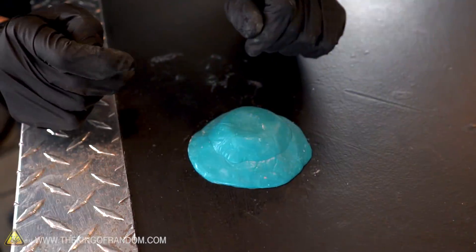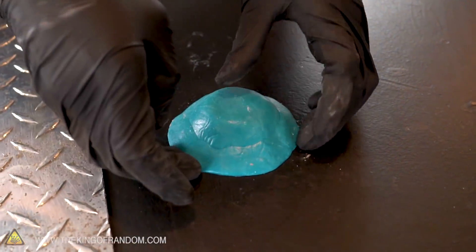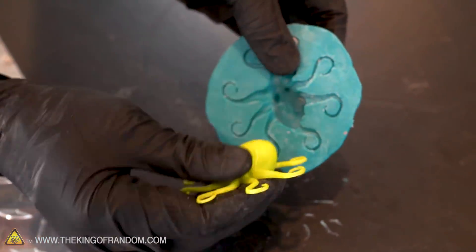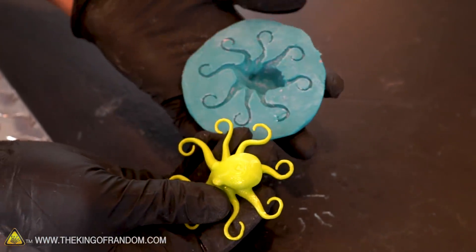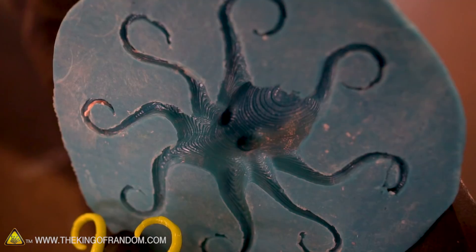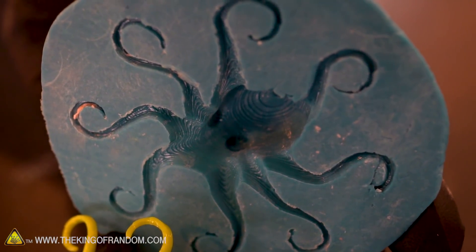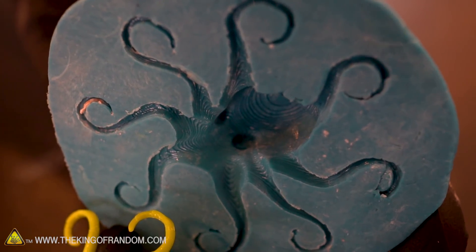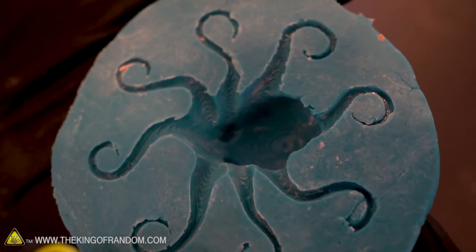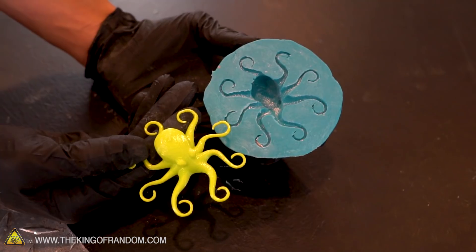Our octopus mold is ready. Let's peel it off and see how it's turned out. This is looking good — look at that, that did pretty well. You can even see the details of the print lines from the 3D print. As a mold-making material, I think this actually works pretty well. It picks up a lot of good detail as long as you make sure to press the proto-putty carefully into all of the nooks and crannies. I think if you have any sort of resin or casting plastic, that should work really well in this silicone putty.